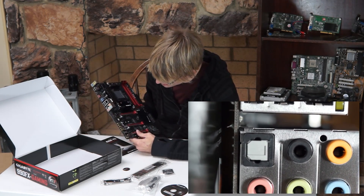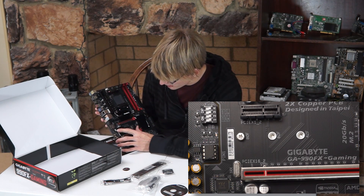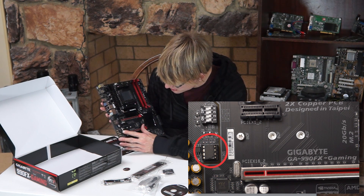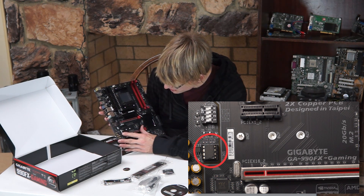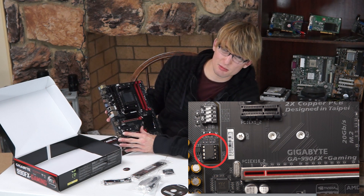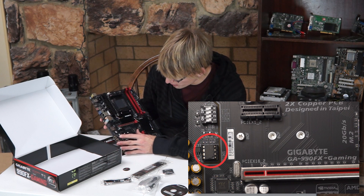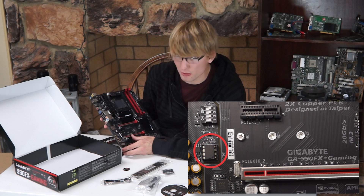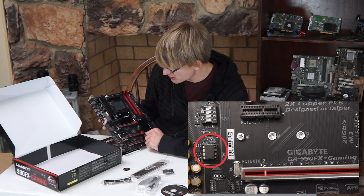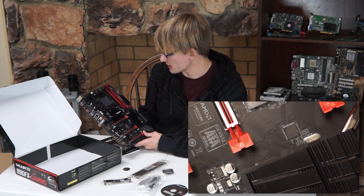If we turn this over, there are actually some dip switches here for the onboard audio. This little tiny thing right here — we'll throw in some B-roll so you can see it better — is the interchangeable op-amp. It comes with a Texas Instruments Burr-Brown audio chip, and you can actually pull this out and swap it for a few other different types of op-amps for the onboard audio. That's something interesting Gigabyte is doing, though I haven't had a chance to check out how it sounds yet.